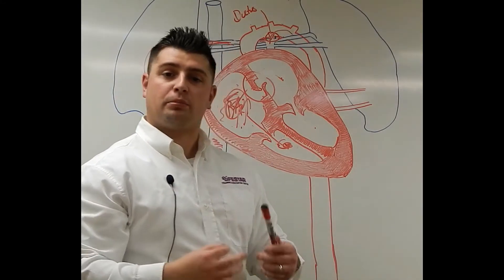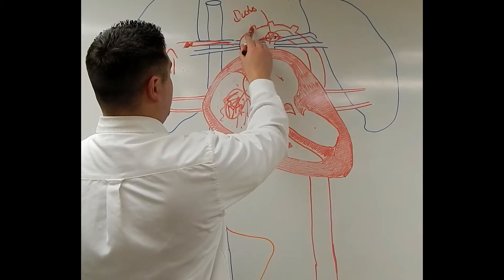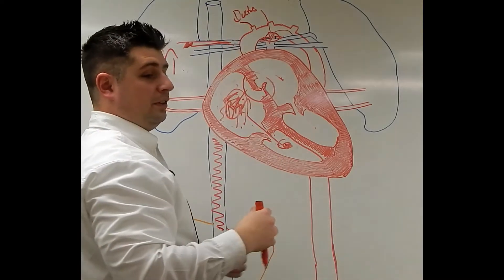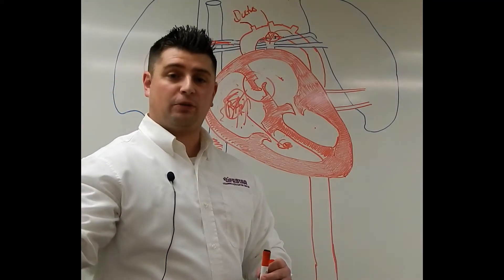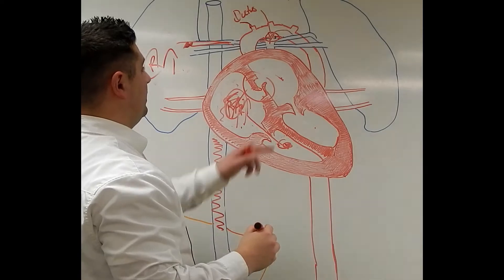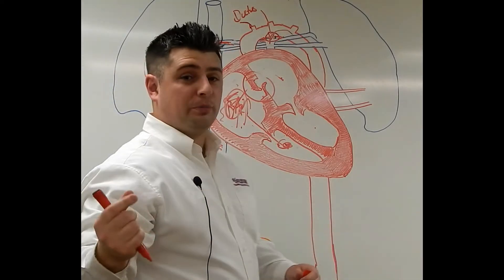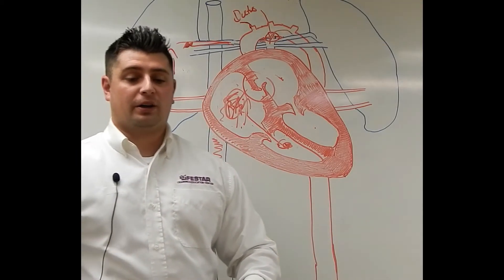Here's why we call it a pre-ductal SpO2. Because before you get to that ductus arteriosus, you have the brachiocephalic artery, which is the first branch coming off of the aorta. The brachiocephalic artery then turns into the right subclavian artery and goes down that right arm. So if we measure the pulse ox on that right arm, we're getting that oxygenated blood before it mixes with the unoxygenated blood from the ductus arteriosus. The pulse ox on the right arm should be a lot higher than, say, the pulse ox on your left foot or some other extremity.